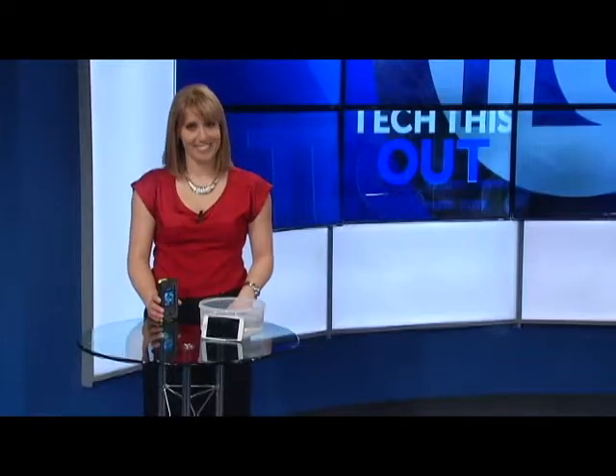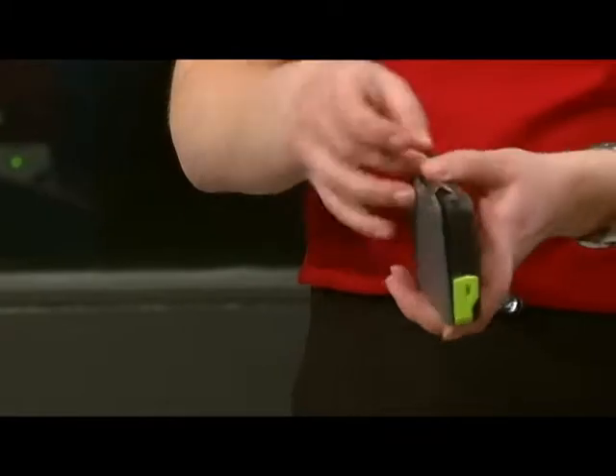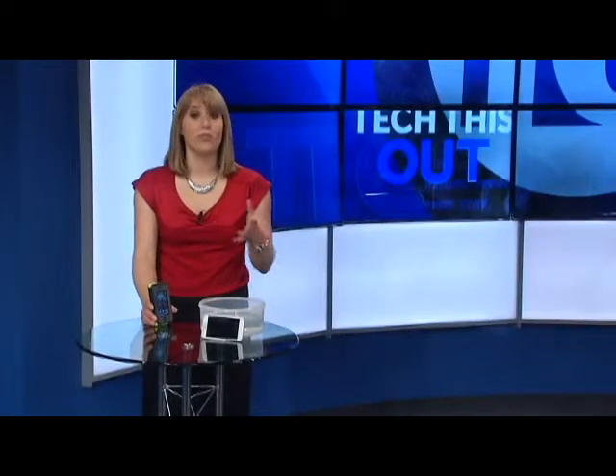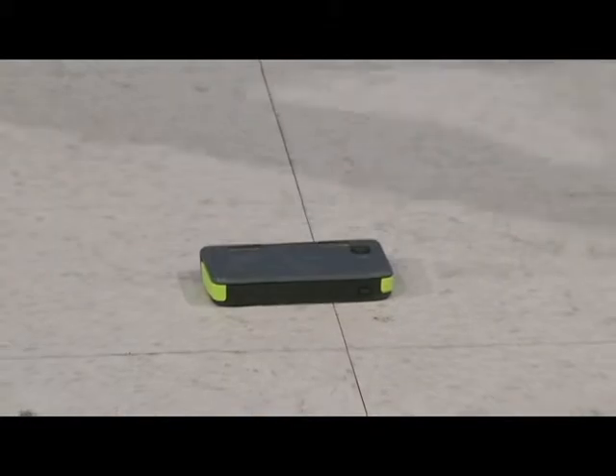So I put it to the test. I dropped it, threw it, and accidentally kicked the case with the phone closed. OtterBox says it can survive a 10-foot drop. As you can see, it survived multiple drops. The case should be dust-proof and crush-proof, up to two tons. Now I don't weigh two tons, but I think you get the idea.